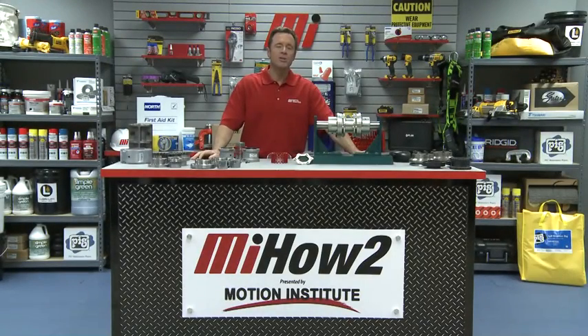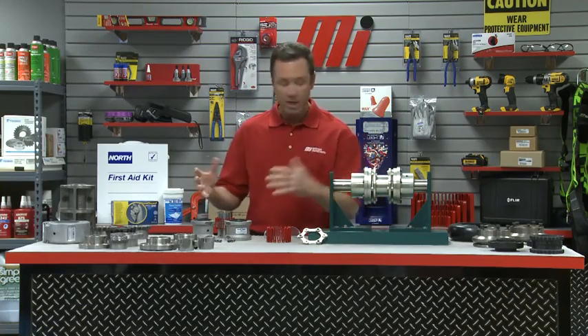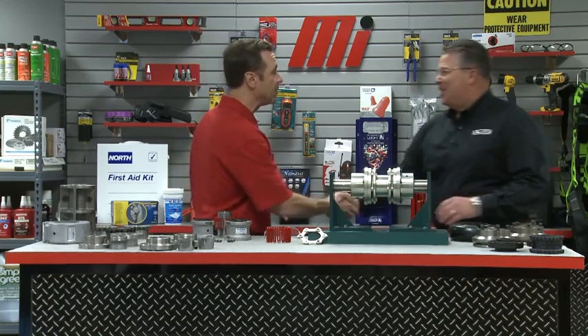Hello and welcome to another Motion Industries how-to video. My name is Tom Clark, I'm your host, and on today's how-to we're going to do a brief overview of general coupling selection and then take a closer look at metallic couplings. And here to help us out is someone who's been on the show before — Dave Felt from Baldor Dodge ABB.